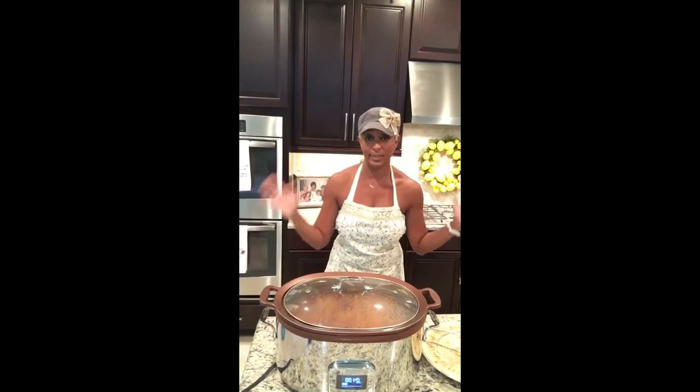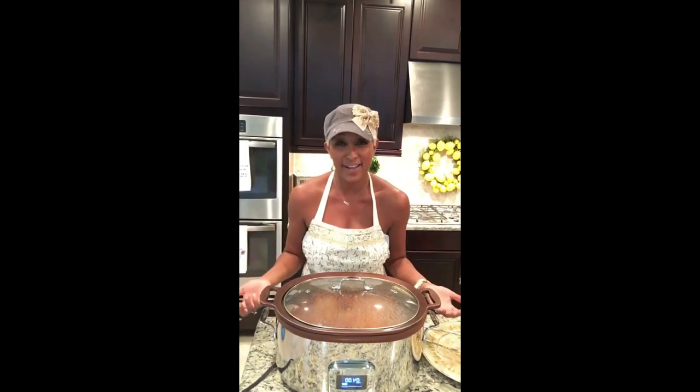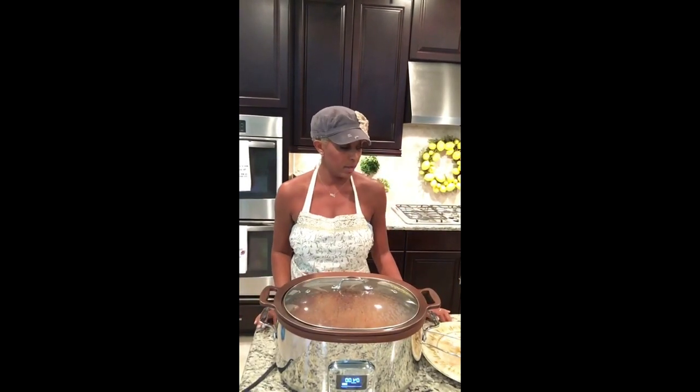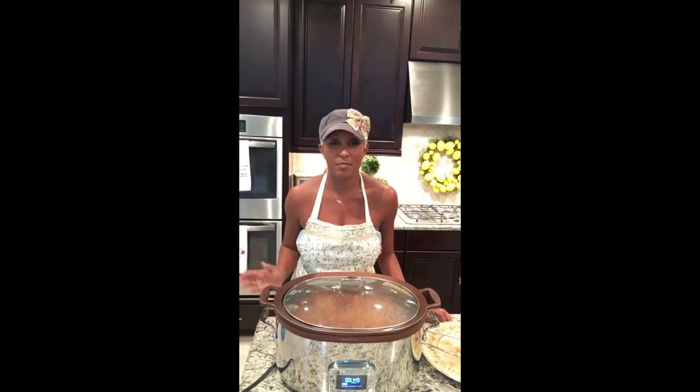Then I simply switch my setting over to slow for four hours. We're gonna be eating late tonight but I really wanted to give you this presentation because you've been asking for it. It really won't take four hours since we browned them — it'll probably take about three, but if you've got the time let it cook for four. They're delicious with mashed potatoes, but tonight we're going to have yellow rice and broccoli.